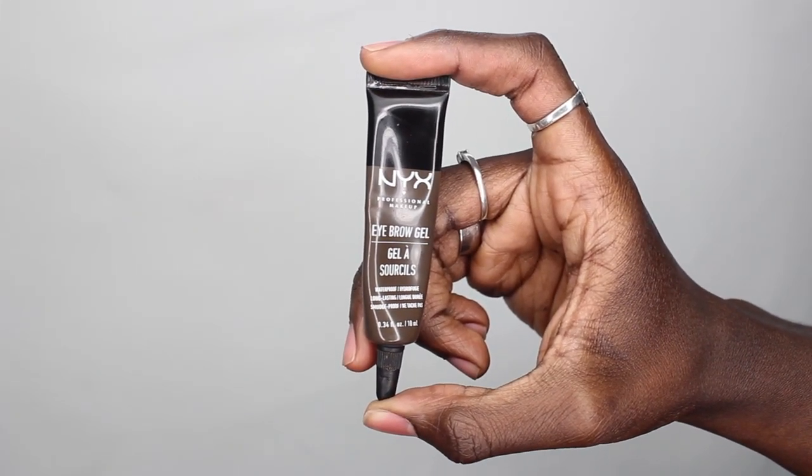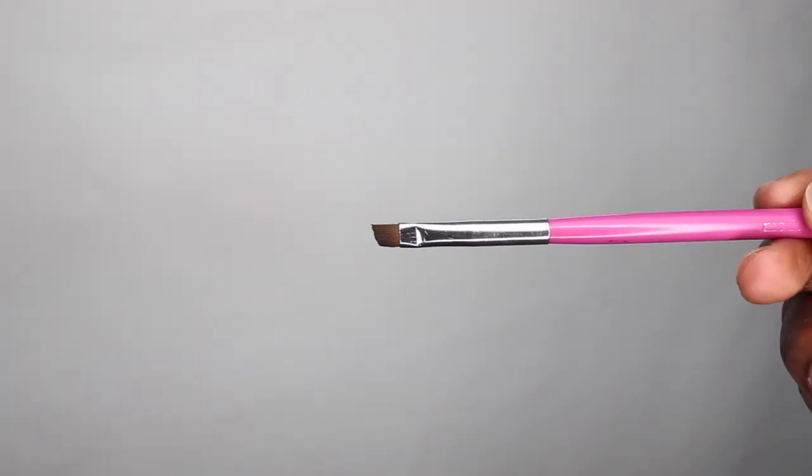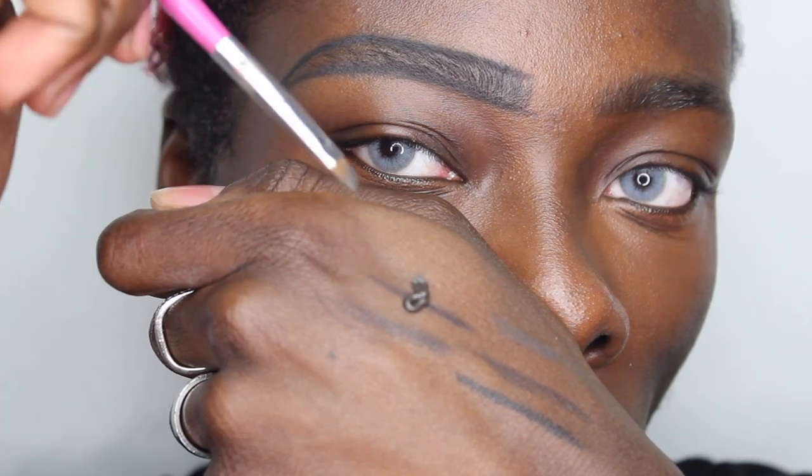This is the eyebrow gel by NYX — a waterproof eyebrow gel in the shade Black. I believe it comes in five or six shades and it is a really, really amazing product. When I say it's waterproof, it truly is. I place it on the back of my hand like a palette and take an angled brush, dipping it in bit by bit. I don't put the brush straight into the gel because then I can't control how much product I'm applying — using the back of my hand lets me control it perfectly.